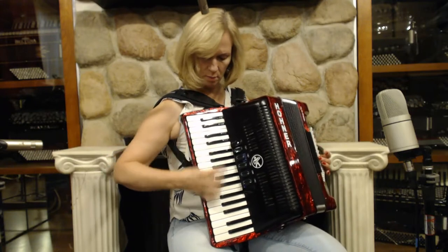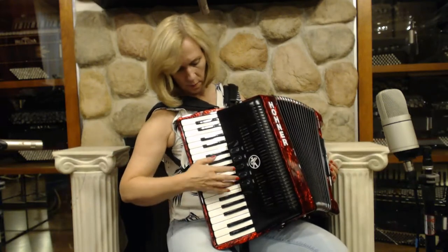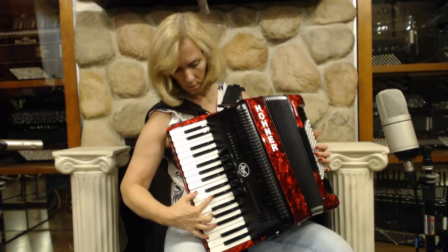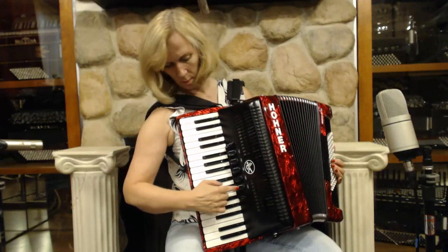This is the bassoon. Low and middle. Low and two middle. Two middle musette. And middle.